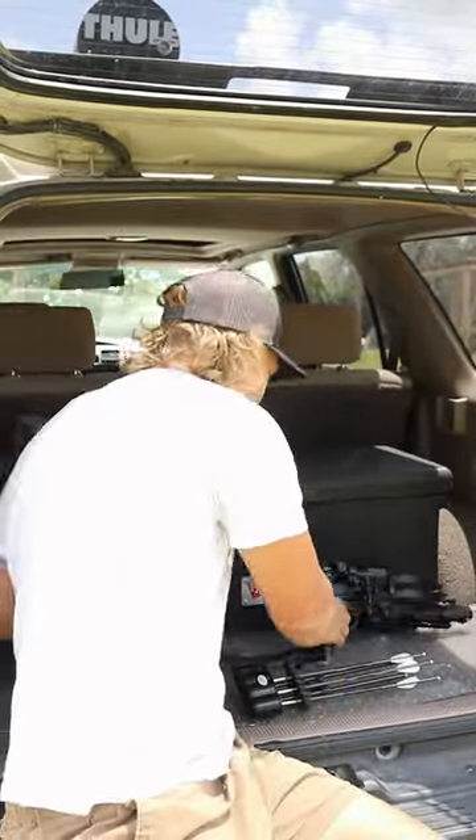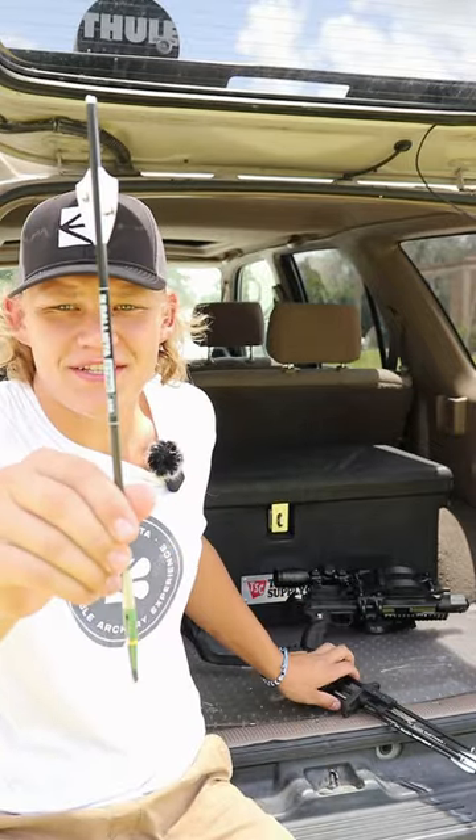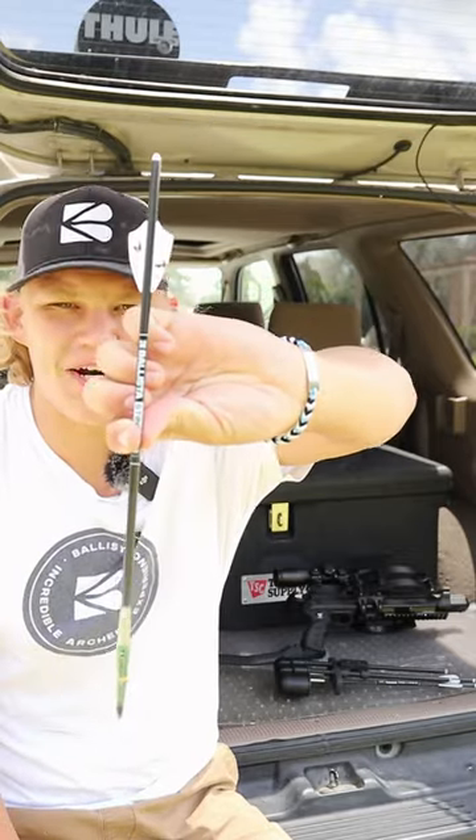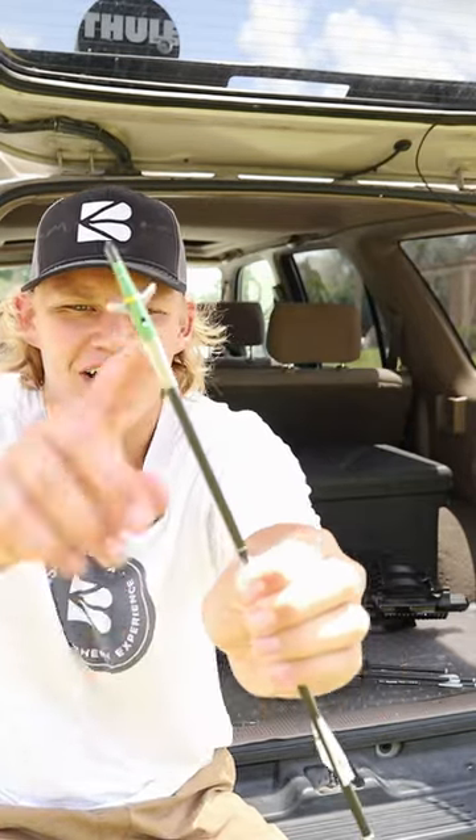Check this out folks — these are the hunting bolts that you can buy with it. These are micro diameter carbon shaft arrows. You can throw a broadhead insert on there and you can hunt with these.